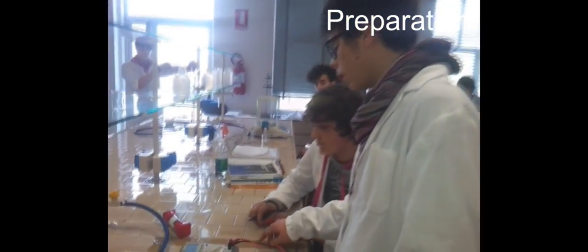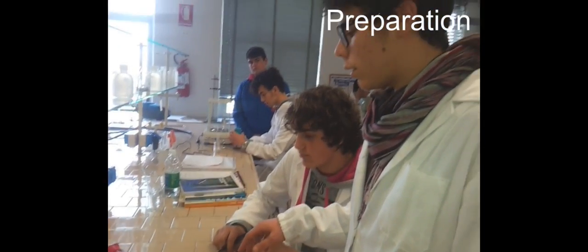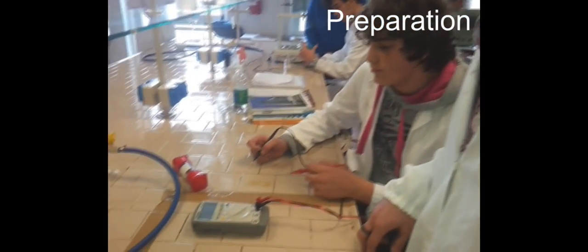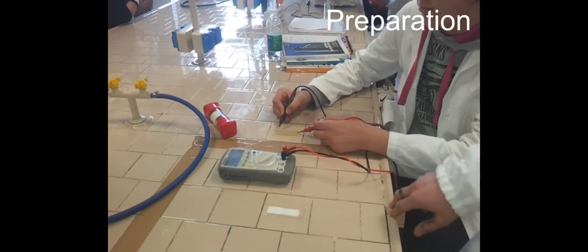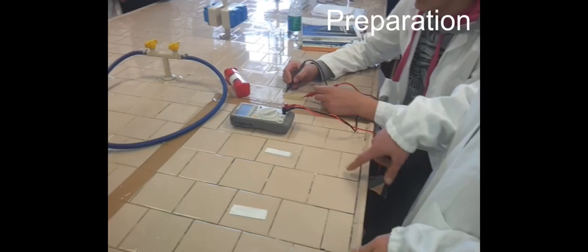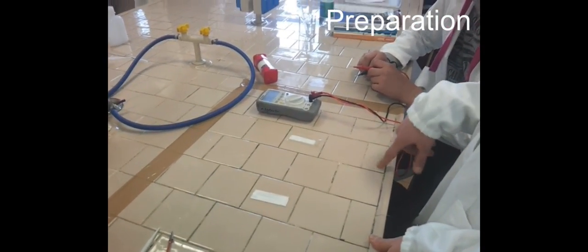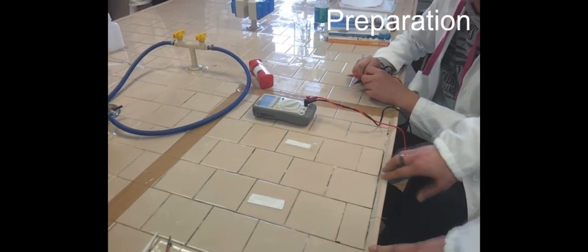Now we go to the group who has prepared the glass. As a surface we have used the tin and indium oxide glass and then we have tested the conductivity of the surface with the tester. Finally we have coated the glasses with the titanium oxide.